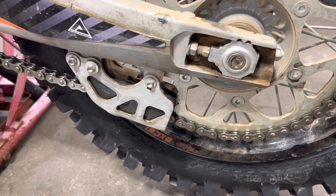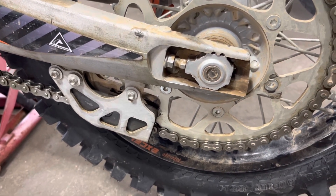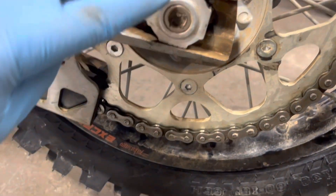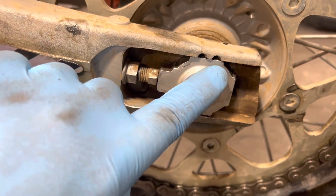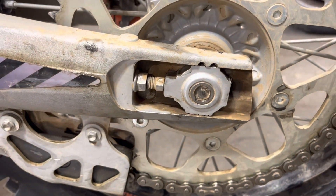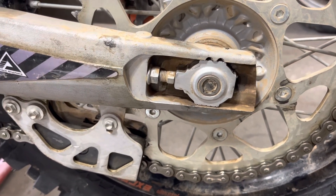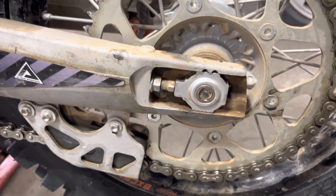This bike really needs a washing — I didn't wash it between the last ride and working on it right now. But you can use these two dots as reference points for how far forward or back the adjuster is, because you're going to want those even side to side in order for the wheel to be in alignment left to right.